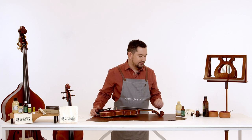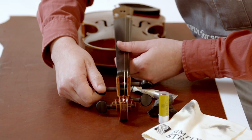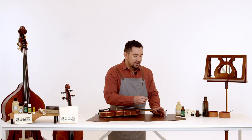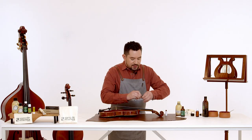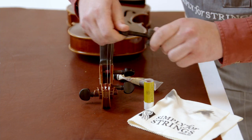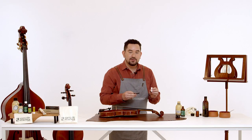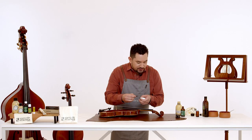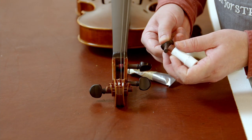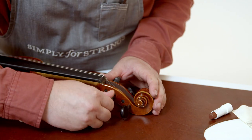Once you're happy with the shine, we're going to move on to some maintenance of the pegs. We want to make sure that these run really smoothly, hold in tune and don't slip. Take out one peg at a time — the reason we do this is we don't want to mix up the pegs, as each peg is perfectly fitted only to one hole. Take your steel wool and run it around the peg, then take your soft cloth and give it another rub. Then take your peg paste — we recommend Hill's peg paste — which is a smooth compound applied just to the areas that will touch the wood. This will help the peg to run smoothly. Place the peg back into the peg box and give it a few turns. Repeat that with the other peg.